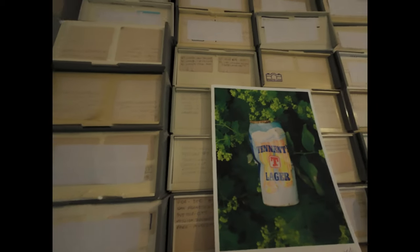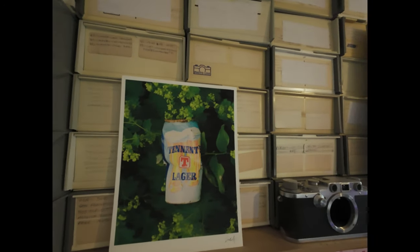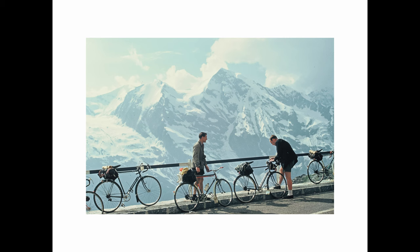They've not been stored well, as I've touched on before. And I am going through them, restoring them, giving them a clean, scanning them, and some of them printing. I hope to make a photo book out of it one day.